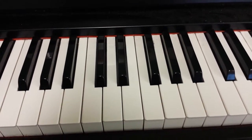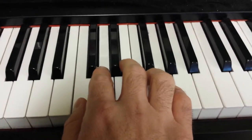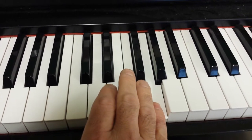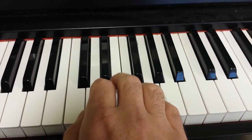Okay, here's a keyboard exercise using all five fingers starting on C. We're going from C, D, E, F, G, and we're using fingers 1, 2, 3, 4, 5.